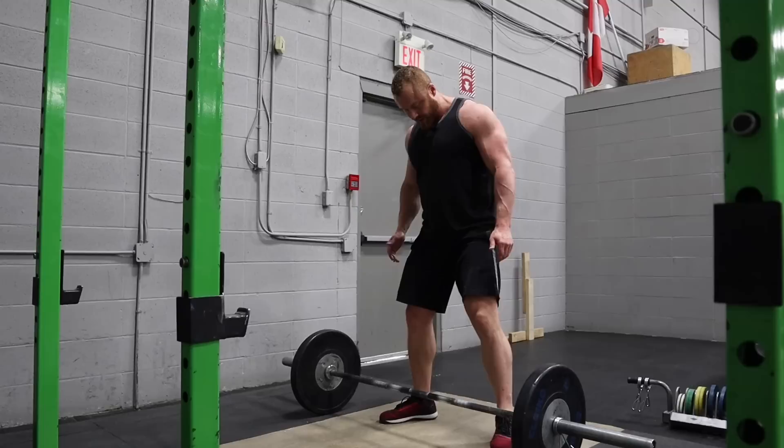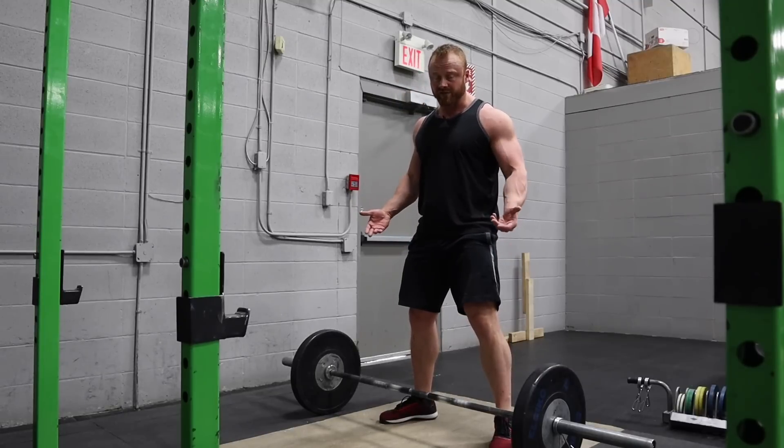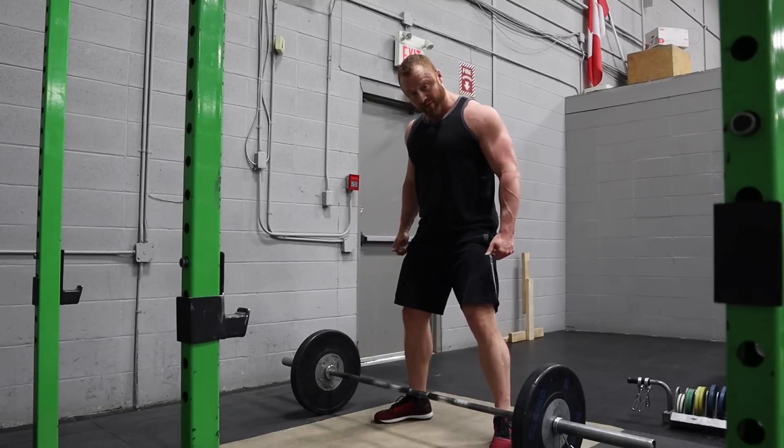So instead, sumo only just needs to have your hands inside your feet, feet outside of hands. This may work better for some people.